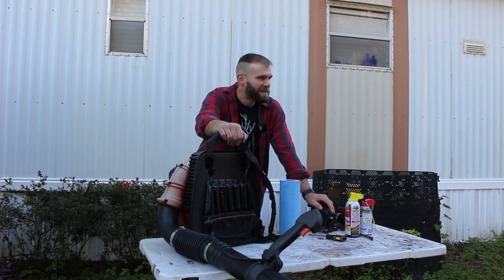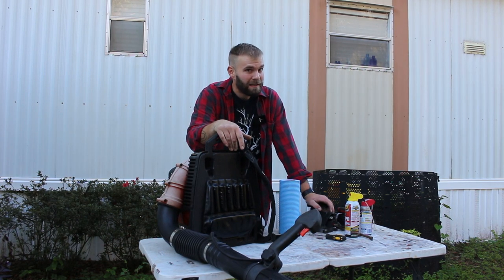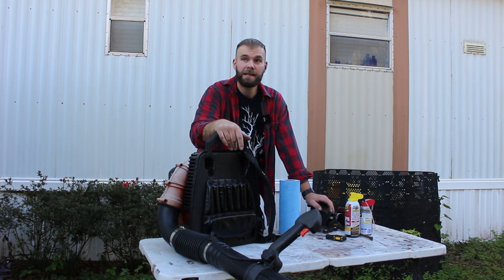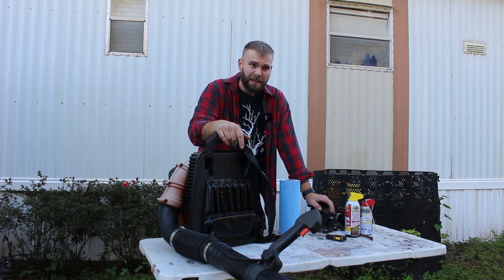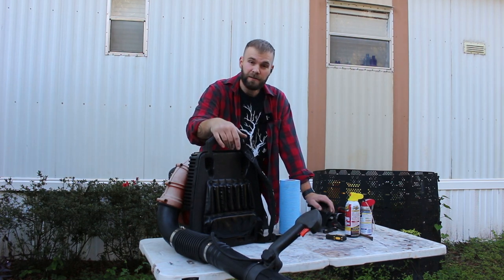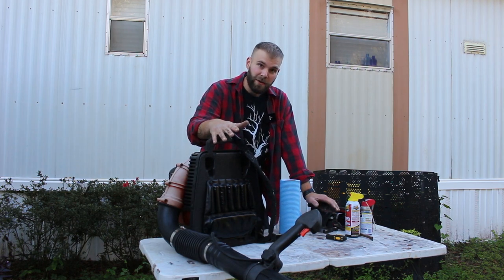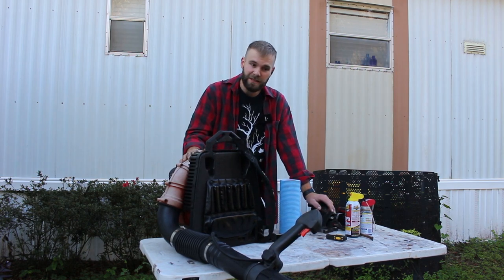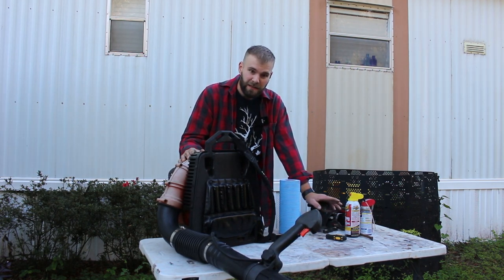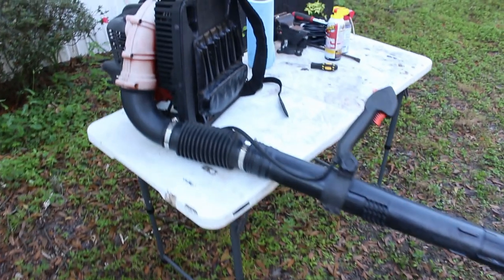Good morning folks. We got ourselves a free backpack leaf blower. It's been sitting for about 10 years — it's like 12 years old. I got it from an old landscaping company that got sick and tired of it, basically threw it in a garage, and it's been there ever since. We don't exactly know what's wrong — could be spark, could be a bad cylinder, could be electronics. Let's get to diagnosing and see if we can get this baby working again.